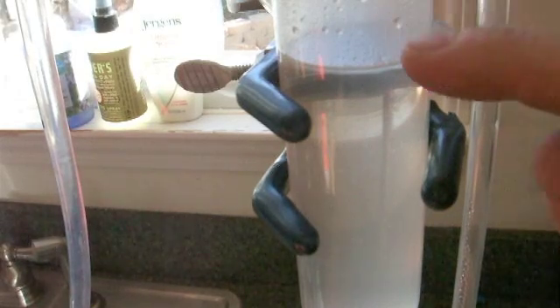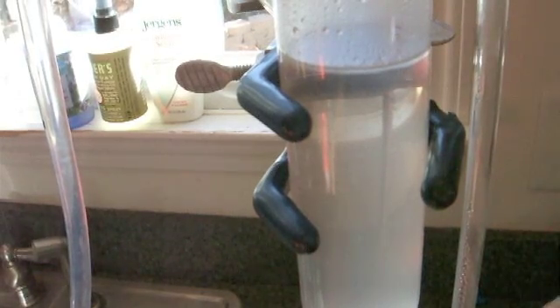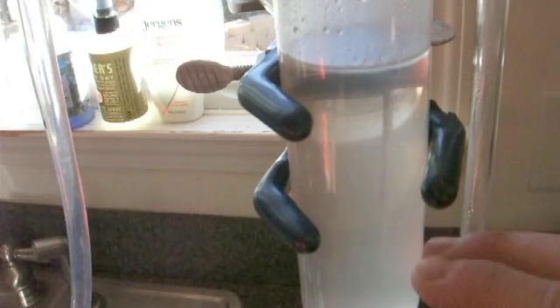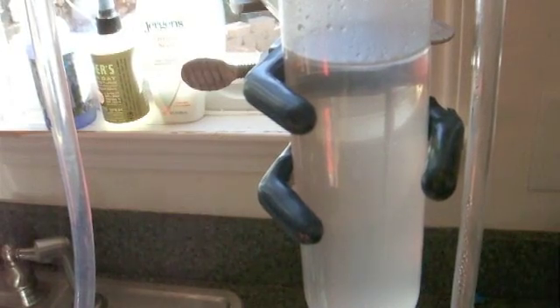It's somewhat cooled down now and I think you can clearly see an oil layer here. It's still hot and we've got a bit of an emulsion still in here, so we'll see what it looks like when it's fully cooled down.